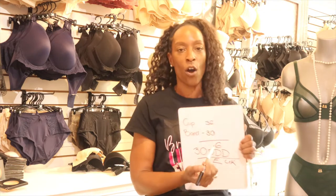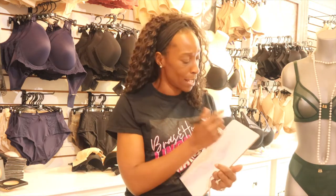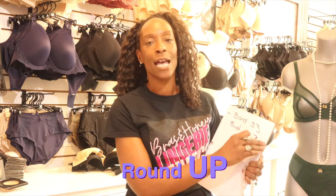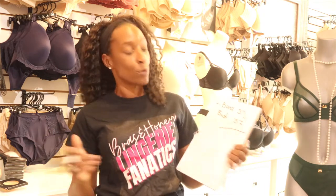But what happens if your band measures a 29 or a 33 — what if it's not a completely even number? If you hit an odd size for your ribcage, here's what you do: you always round up, never round down. The logic is that if you round down, the bra band would be way too tight for most people.